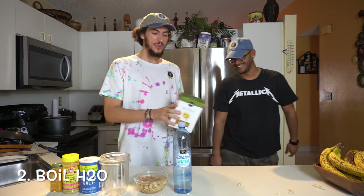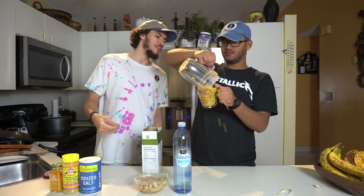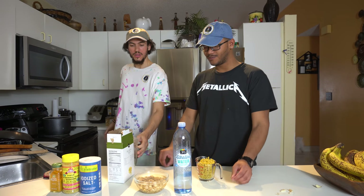Step two, we're gonna boil our mac. If you don't get messy, then what type of cooking are we doing?